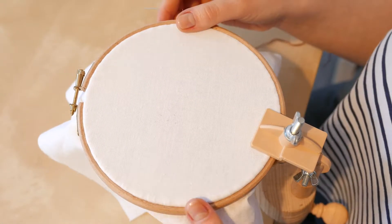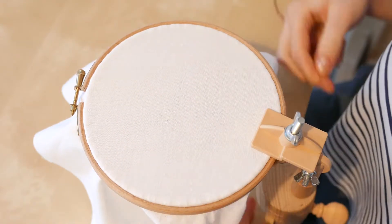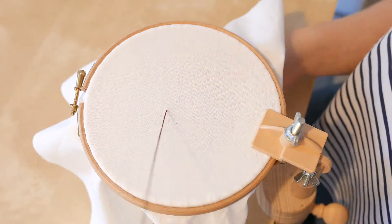In this video I'm going to teach you how to stitch a French knot. To begin, bring your thread up through the back of the fabric in the place you would like your knot to sit.